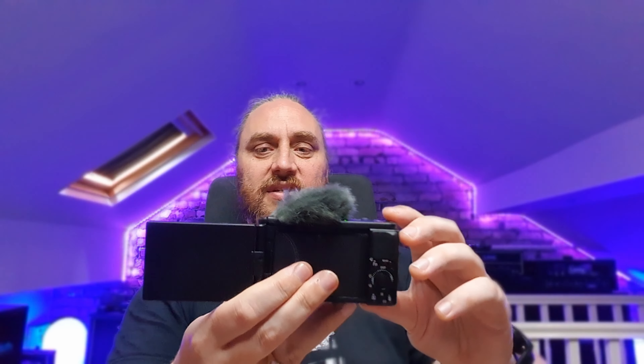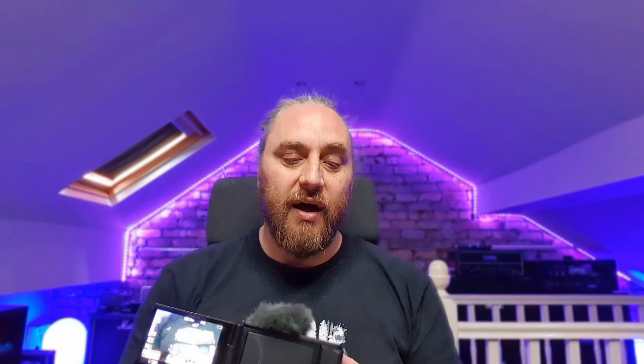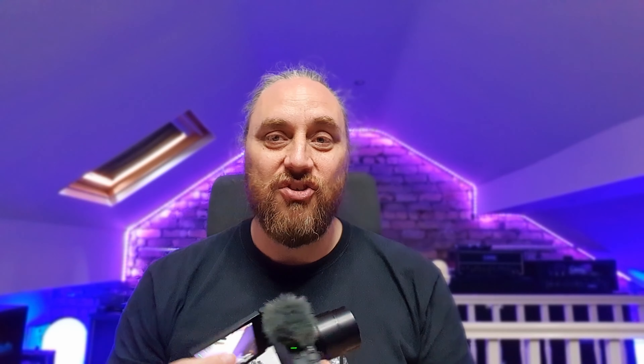So this is the Sony ZV1, which is made for vlogging — this is what I've ordered. It's about 700 quid, I think it's 799 or something. A little bit more expensive in euros. It's a true 4K camera with a built-in lens.